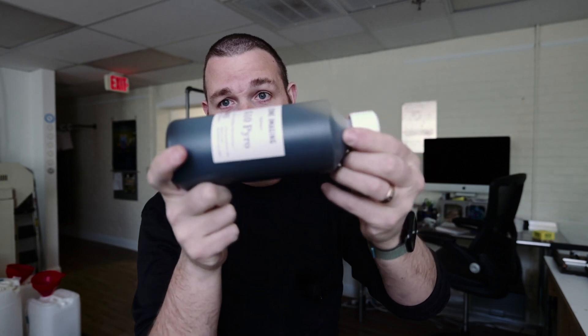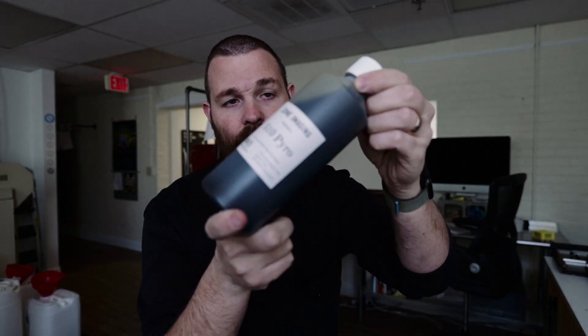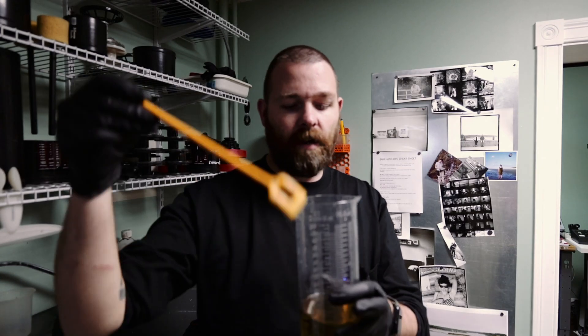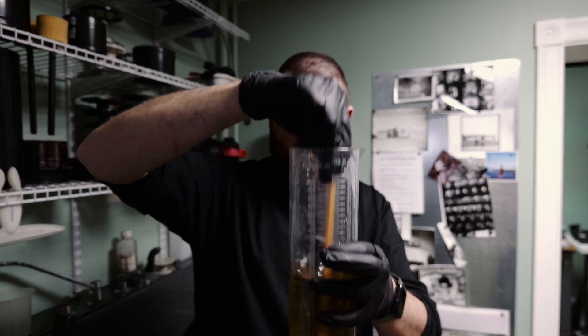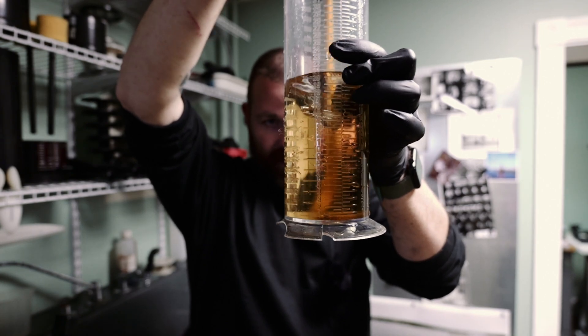So we sell 510 Pyro in 100 milliliter bottles and also 500 milliliter bottles — this is actually the last one left if you want to buy it. When you buy 510 Pyro, it comes in a bottle and as you can see it's a really syrupy developer, really thick. You need to mix the hell out of it. We're going to show you how to mix that in the darkroom — do not just pour it in there and expect it to work. You really need to mix this up; it needs to go into solution.